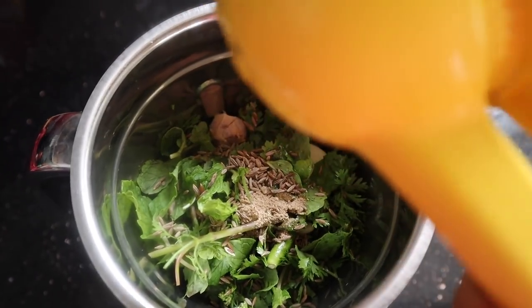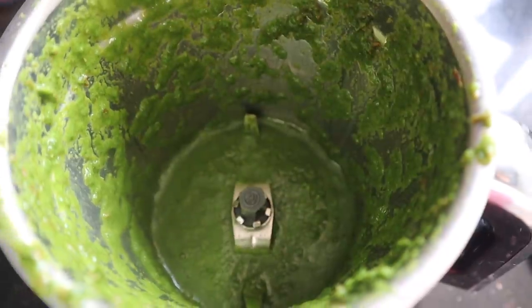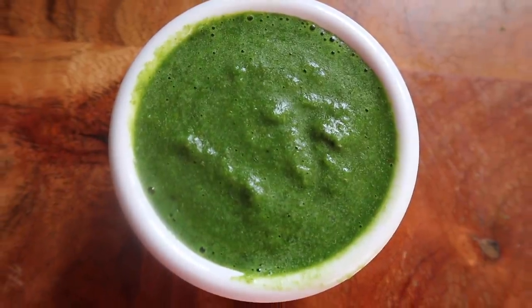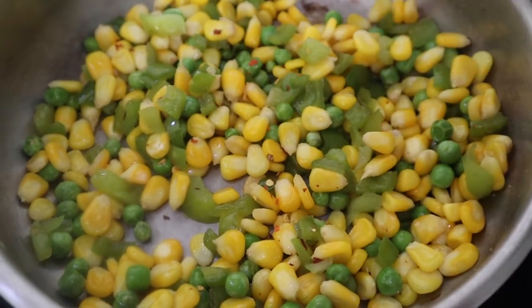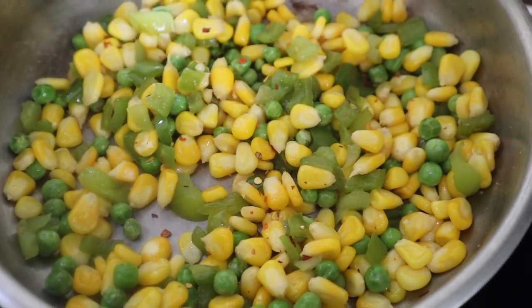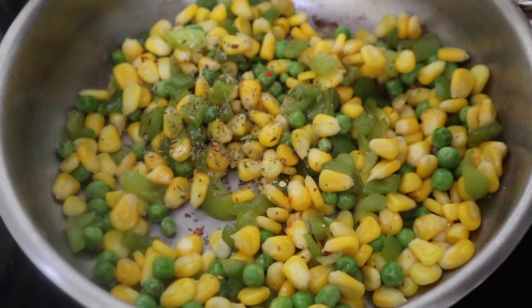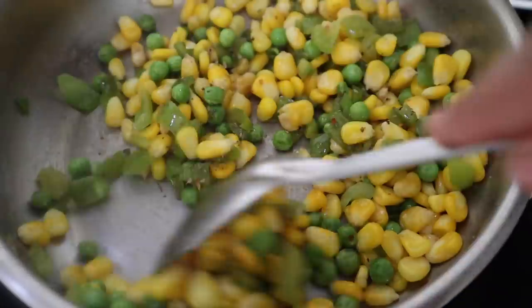If we cook it with curd, we can mix it together. We can then add it with green chutney into a sandwich. After 4 minutes, we will add chili flakes and mixed herbs, and then we will cook it with salt.